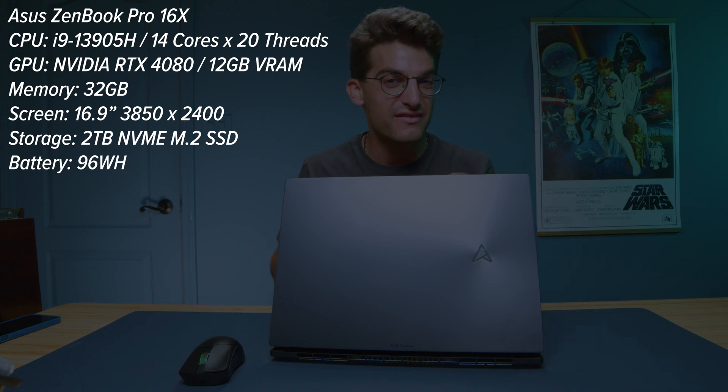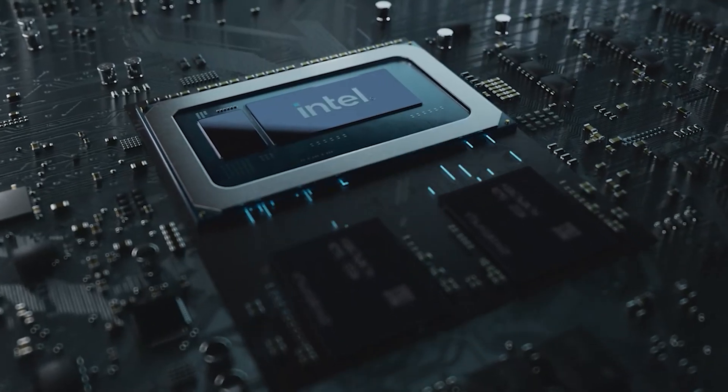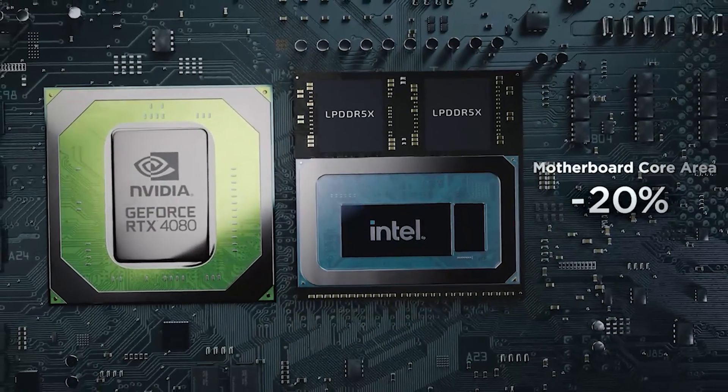The ASUS Zenbook Pro 16X is one of the best creator laptops from ASUS in 2022 and has now seen big improvements in 2023. It now has the i9-13905H, an RTX 4080 GPU, as well as a system-on-module upgrade. The system on module is basically what Apple's been touting with their system on chip, and it has consolidated the chipset size by 38%, pushing the RAM closer to the CPU, so the 32GB of RAM is more powerful because of lower latency.